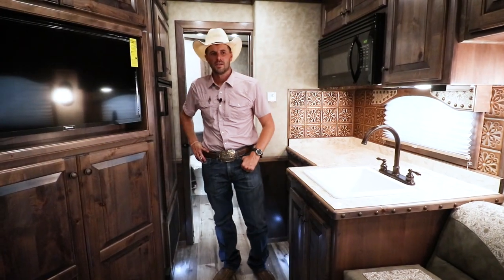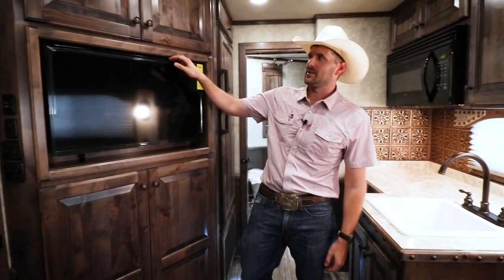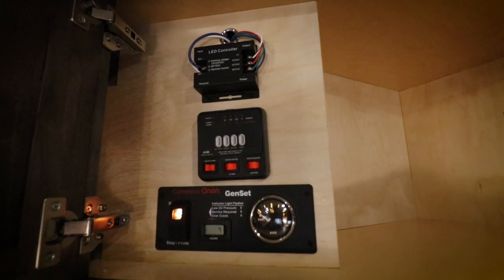On the interior of this trailer — this is a 14 foot short wall — it features a lot of storage. Right here you have your LED TV. Overhead, you have your control center where you can start your generator and turn your water pumps on.